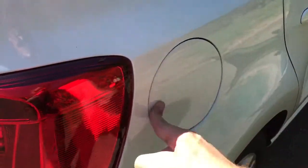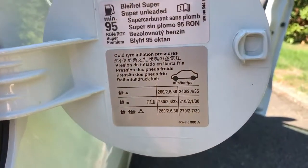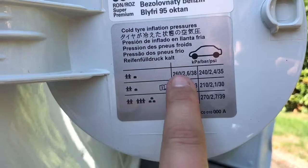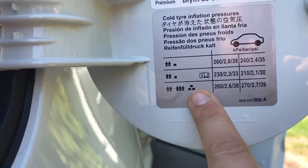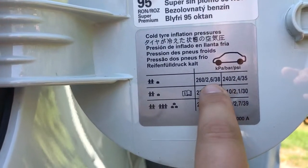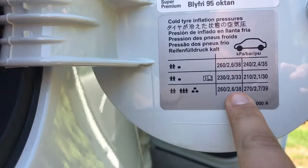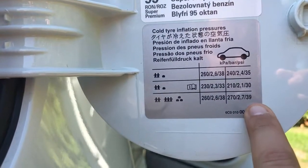To find the tyre pressure for the Volkswagen Polo, simply open up the fuel flap and just inside there you'll see the tyre pressures listed for both front and rear tyres. There are different pressures depending on load — two passengers and some luggage, or lots of passengers and luggage. For example, front tyres: 38 and 35 PSI, rear tyres: 33 and 30, or 38 and 39 for the rear under heavier load.